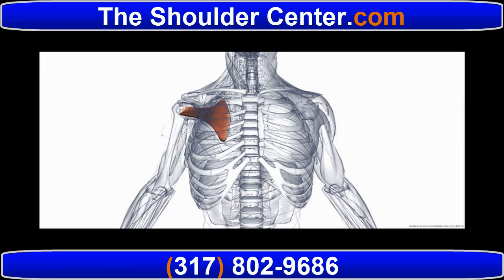The subscapularis is the largest and strongest portion of the rotator cuff. It's also the only one located in the front, or anteriorly.